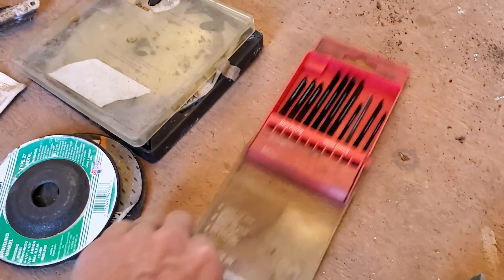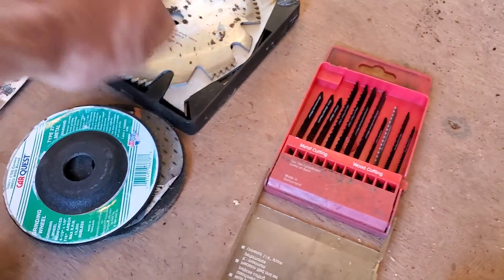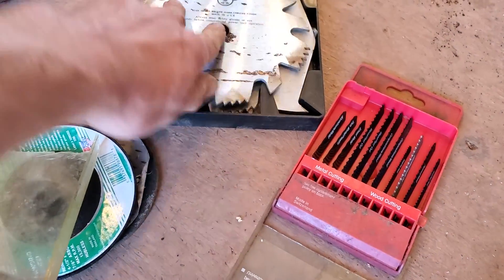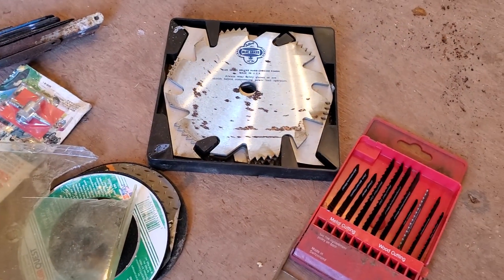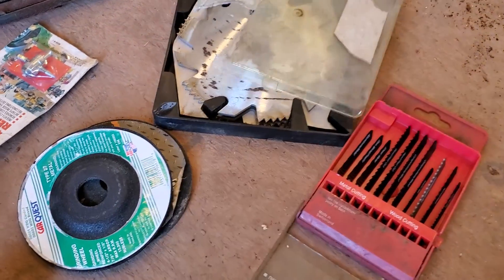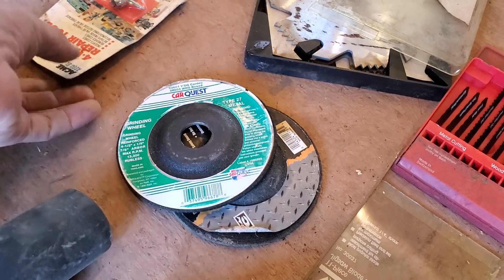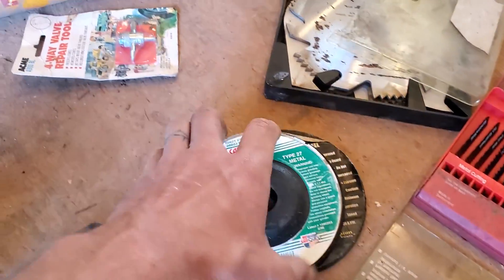Very excited about this stuff — this is just awesome. Jigsaw blades. This is a Dado set. Whether it's compatible with my table saw or not I don't know, but I bet it is. I might have to get or make a different blade guard, but that's easy. A couple of metal cutting wheels — both for metal.